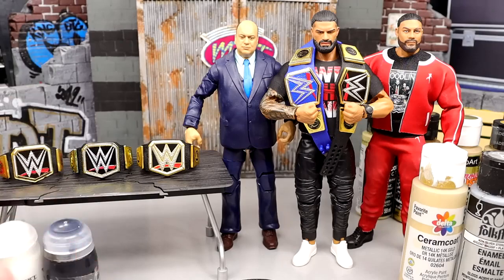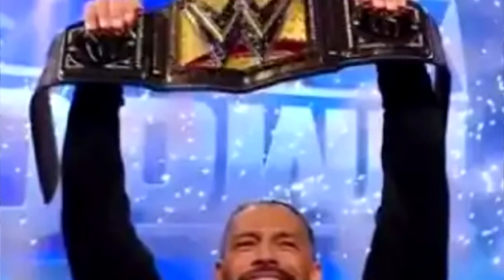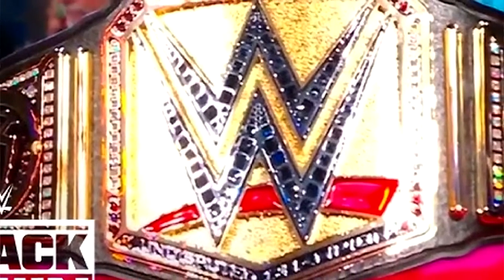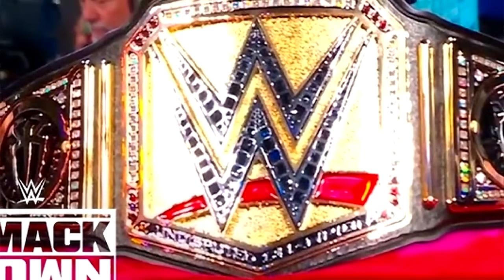This is kind of a reaction to our brand new WWE Championship that we saw last night. The Undisputed Universal WWE World Championship, I think is the name of it.